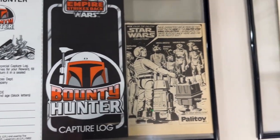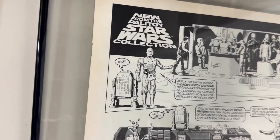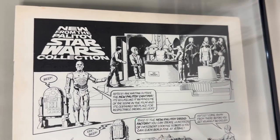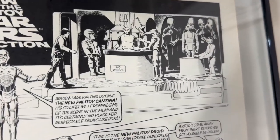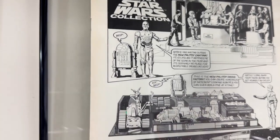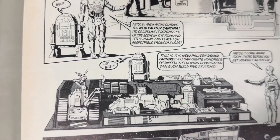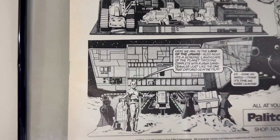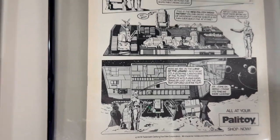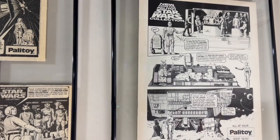Over here we have the Palitoy Collection advertisement going over several of the playsets and figures. You have the Cantina with R2-D2 and C-3PO — you can see that extra little carved-out seat at the bottom which made it a little different than the standard Kenner version — and then the Droid Factory and below that the Land of the Jawas playset. Just going over all the different variety of products available in 1979 from Palitoy.